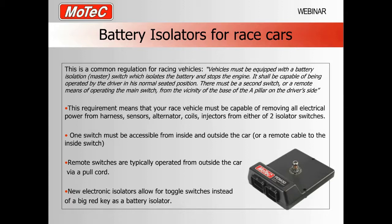This is obviously important in an accident where the driver may not be conscious, or you may not be able to reach that part of the car to turn the battery power off. You want to turn the power off to stop things sparking and prevent a fire in the engine bay. You need a way of isolating the battery from the driver's seat and from outside, in case a fire marshal has to get to it. The general requirement means the vehicle must be capable of removing all electrical power from the harness, sensors, alternators, coils, and injectors from either of the two isolator switches.